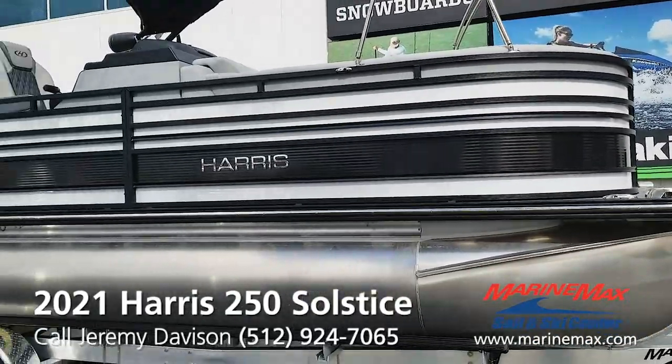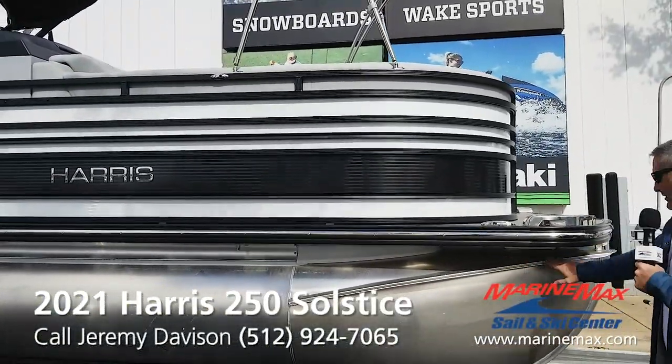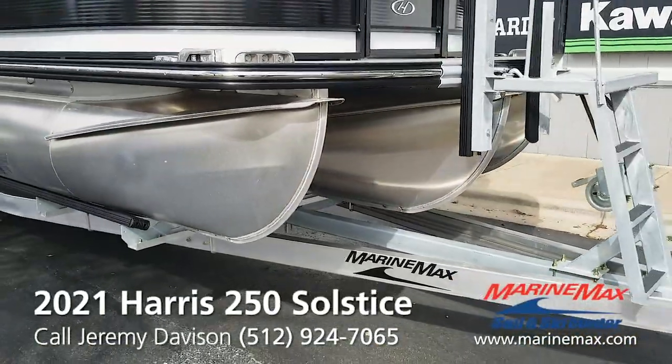This has a performance level three package. That's basically a full tri-toon with the Dolphin fins. That's unique to Harris.